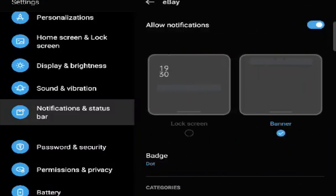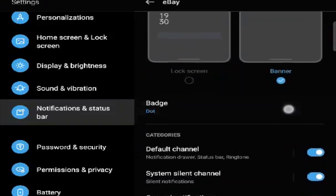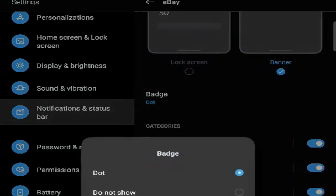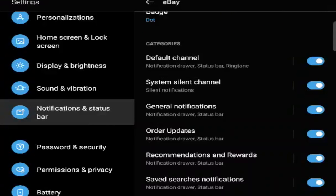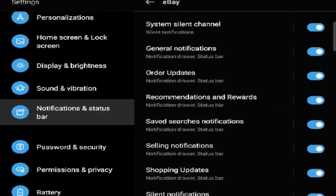For an app like eBay, you can choose whether you want a banner to show up on your lock screen or just a banner. Badges — you can choose whether you get a dot or a number. As you scroll down it gets even more sophisticated: general notifications, order updates — you can tell it exactly what you want notifications for and what you don't.